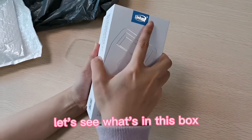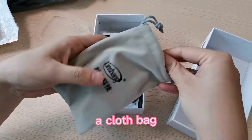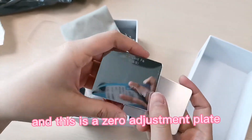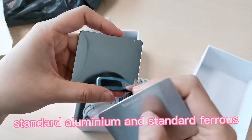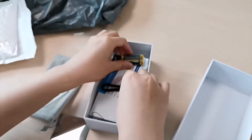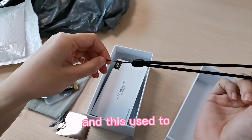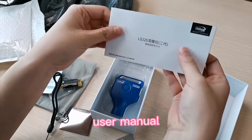Let's see what's in this box. There is a clothes bag, standard films, and a zero adjustment plate — both standard aluminum and standard ferrous. There are also batteries, a certification card, a use tool, and a user manual.